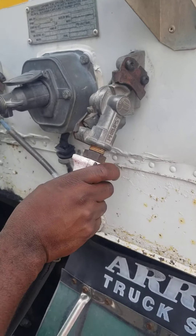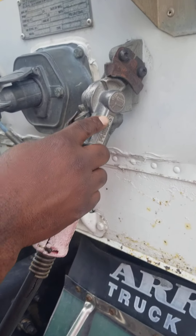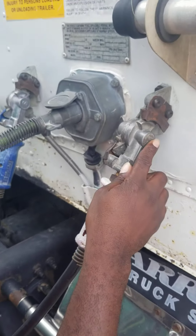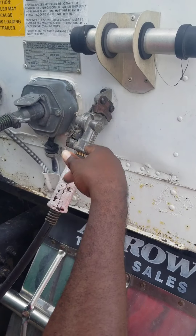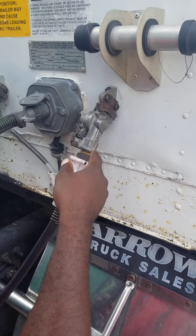This is my emergency line at the glad hands. Not missing nuts, bolts, or screws, not being broke or cracked. The rubber seal inside has no abrasions, bulges, or cuts, not leaking, properly mounted and secure.